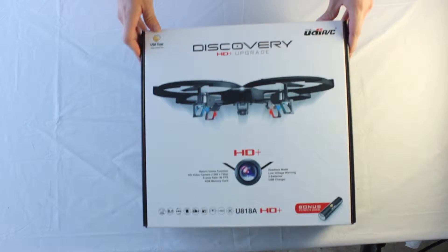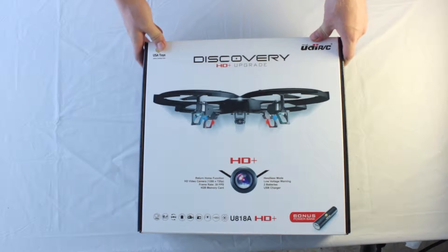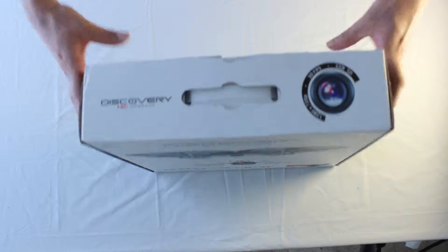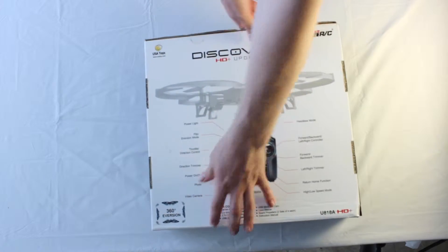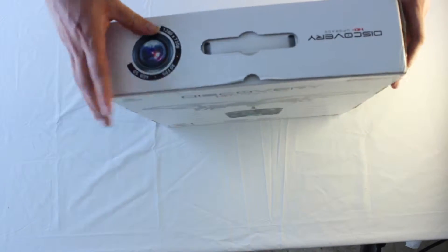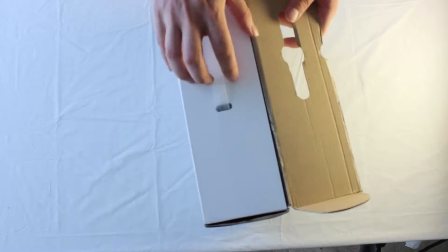Here we have it, the HD Plus found exclusively from USA Toys, and it's got the 720p built-in camera. Let's flip it over — here's a picture of the 2.4GHz controller. So let's go ahead and open it up and see what we've got inside.